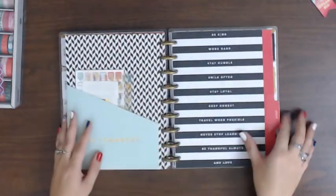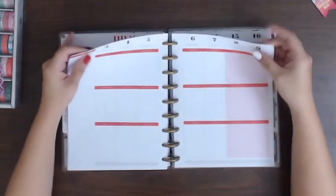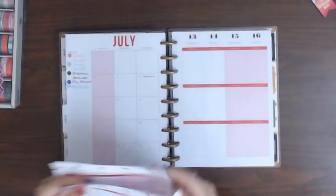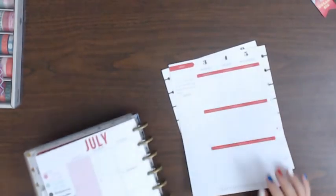Do not believe it's July! Kids are gonna be going back to school soon. Two high schoolers, a fourth grader, a second grader. Good grief.